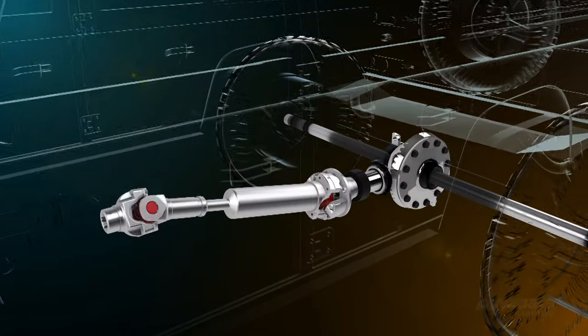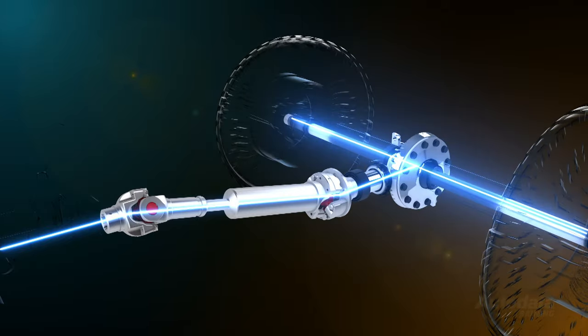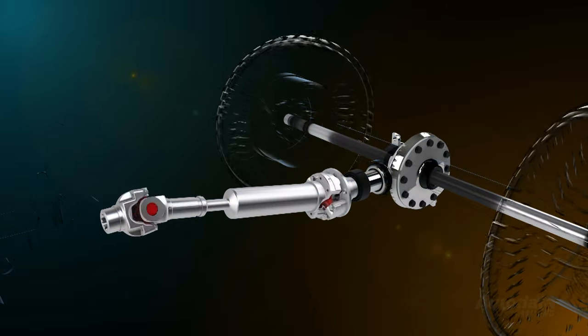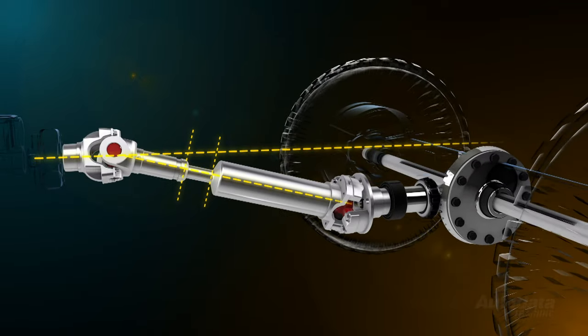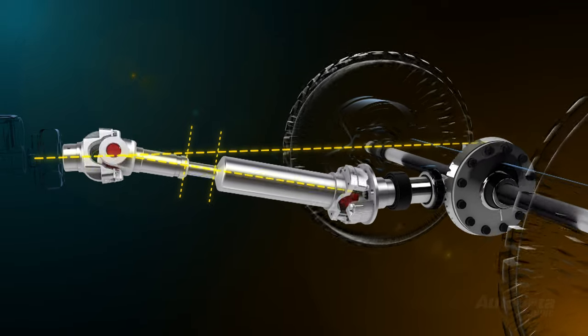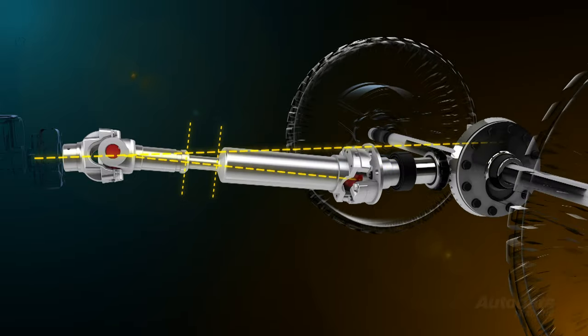The purpose of a drive shaft in a light vehicle is to transmit torque from the transmission to the final drive, or in the case of a transaxle, directly to the wheels. In order to do this, the drive shaft must be able to work through varying angles and alter its overall length to accommodate movement in the suspension.